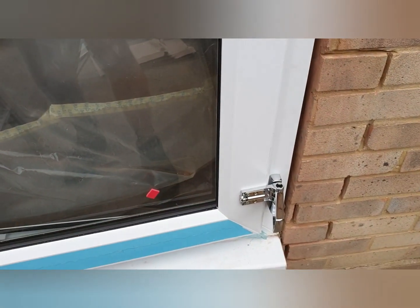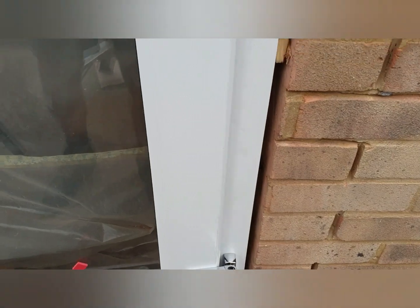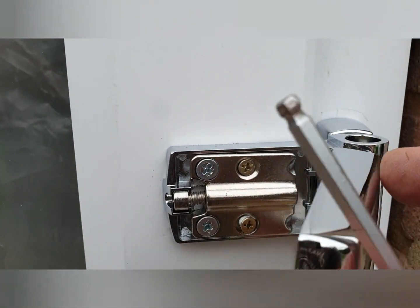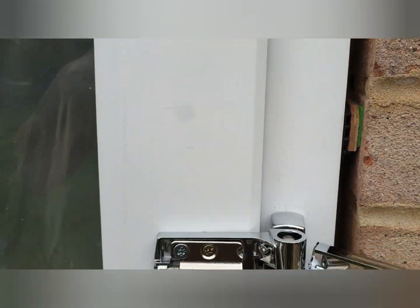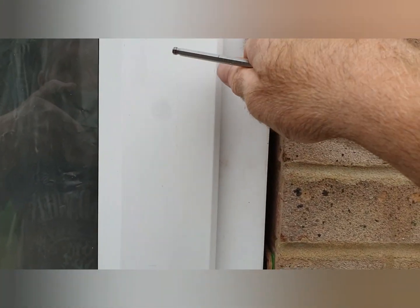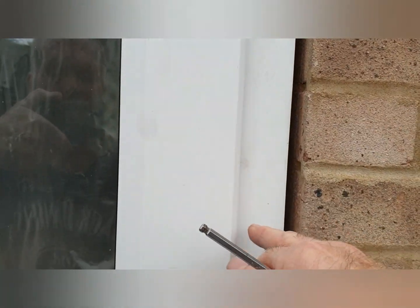You'll probably spend a day just adjusting this because it is a bit of a nightmare. But one important bit of advice: make sure you get the frame totally plumb and totally level, because otherwise you're really going to struggle.